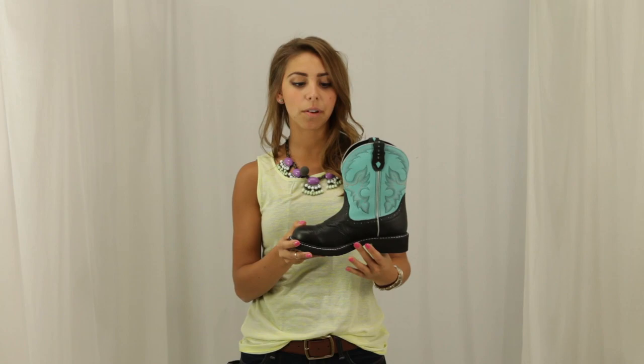Hi, I'm Mia from Horse Saddle Shop and this is the Black Deer Cow Boot, part of Justin's Gypsy Collection. The teal shaft is vibrantly contrasted with the black base. The shaft also has a wild stitching with the colors light purple, teal, black, and orange.